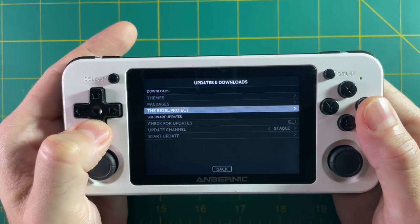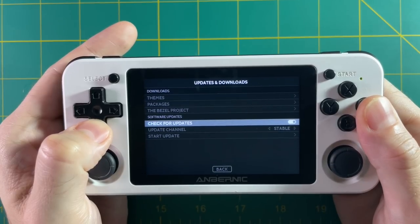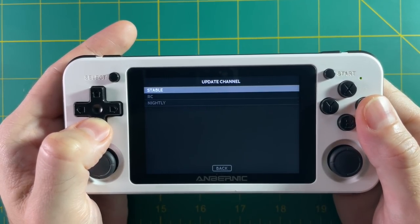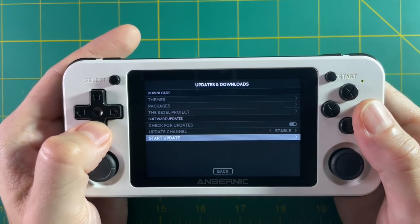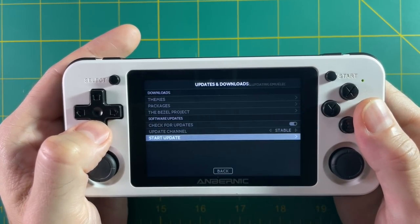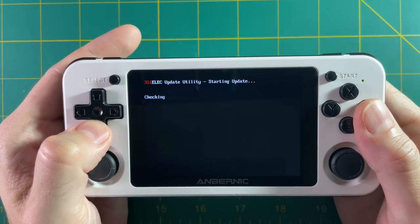Also within the updates and downloads menu, you have the ability to update the system itself. You can set it to automatically check for updates and pick whichever update channel you want — stable updates, release candidates, or even nightly versions. For example, if you want the most updated stable version, set the update channel to stable and then do start update. If there isn't one available it'll tell you it's not available yet.